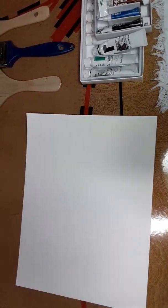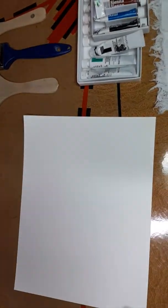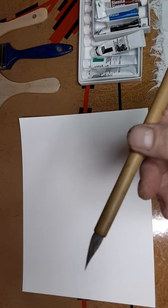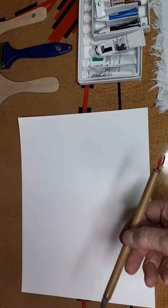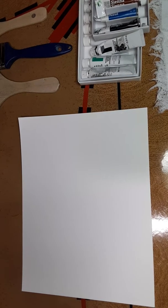Hi, it's Mayo. We're back. We're going to do some sumi techniques today with this bamboo brush — I'll hold it up for you, that's all we need. It's going to be black ink. We're going to start with a branch, and these are quick tips on art. Remember, it's raw art by Mayo.